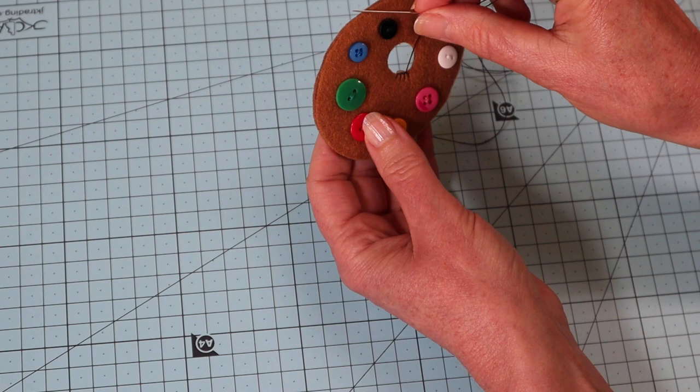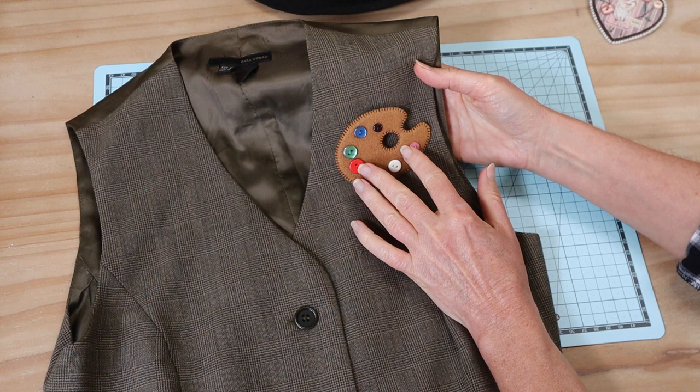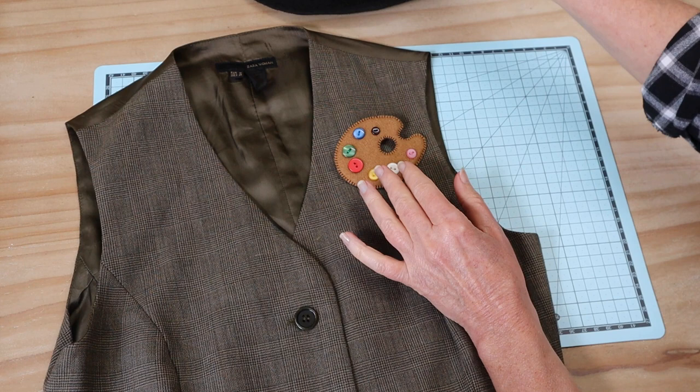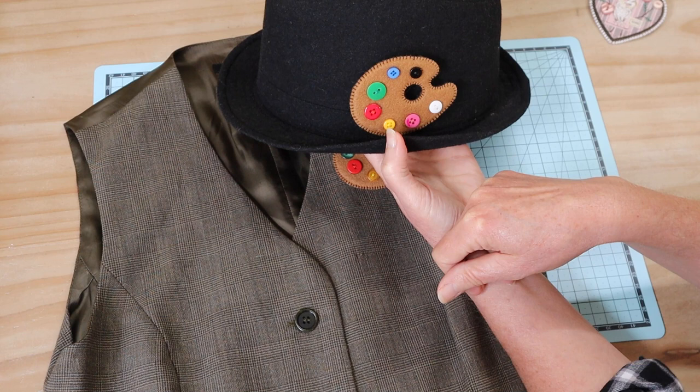There we have our little brooch, all finished with all stitching done. You can see they sit really nicely on a variety of different fabrics — they look just as great with tweedy wools as they do on brightly colored fabrics. I might pop this one on my fedora hat. It's a great gift for an artist friend — perhaps you could make one. What a great way to pay it forward! Thank you for joining me.